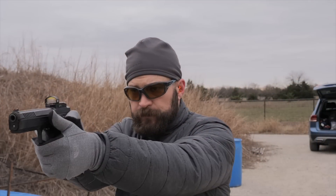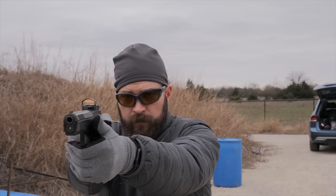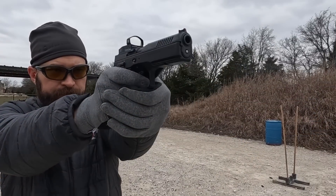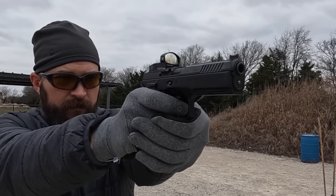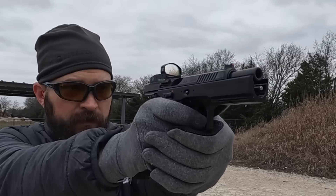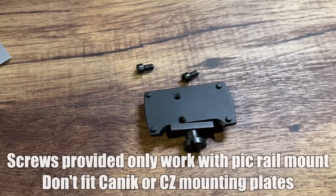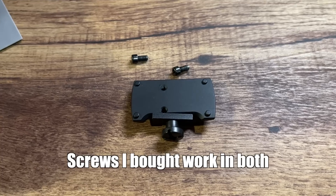The number one thing this optic has going for it is cost — it was generally about $200 to $250, and it goes for about $250 now. But that's not all you end up spending. You end up having to buy screws for it; I spent about $8 in fasteners and bought 100 screws just so I could mount this optic correctly onto the sight plates. The provided hardware with the optic did not work on either the Canik Rival or the Shadow 2 — I had to buy screws just to mount the pistol sight onto a pistol, which is kind of silly.